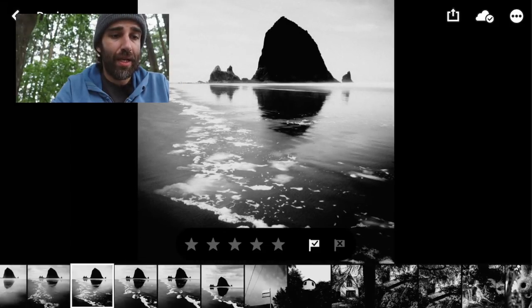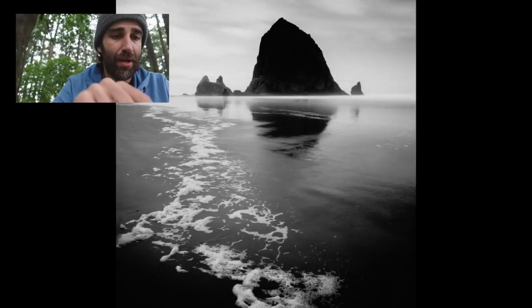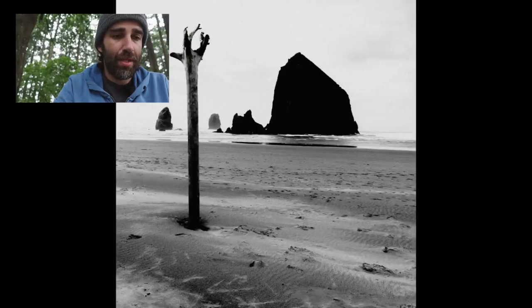This one was the one that I chose. I really like the foam — the line that is leading kind of to the haystack rock in the background. I tried more long exposures there. This one didn't work as well and also there are people in it. On this one the tripod moved, so yeah, it didn't work as well.